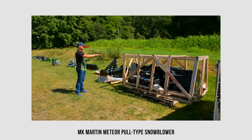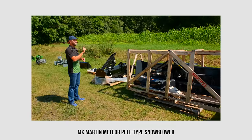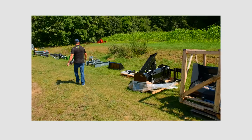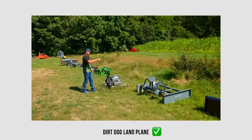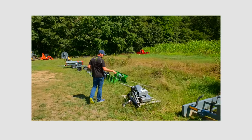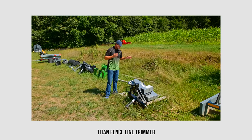The MK Martin snowblower is quick hitch compatible, category one and category two. Next up is a 60-inch land plane from Dirt Dog - all their land planes and all their attachments actually are quick hitch compatible for category one; the bigger ones are category one and category two. We also have a Titan fence line trimmer here - mixed results on it, and this guy is not quick hitch compatible.